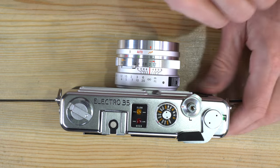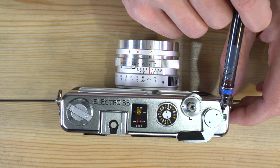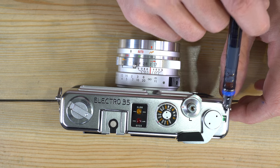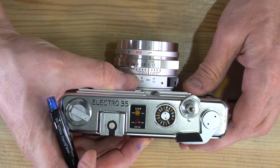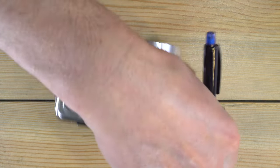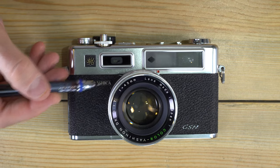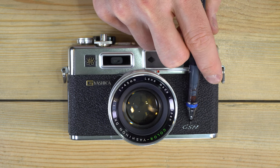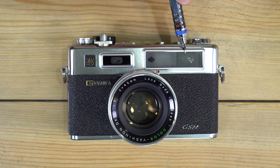There's a frame count window — on this particular camera, the frame counter automatically resets every time it passes start due to a mechanical issue. There's also a small green window that illuminates when you press the battery check button to confirm the battery is good. On the front of the camera are the electron symbol, the Yashica logo, the GSN tag, the light meter window, and the rangefinder windows.